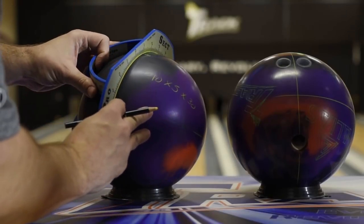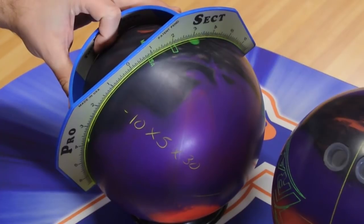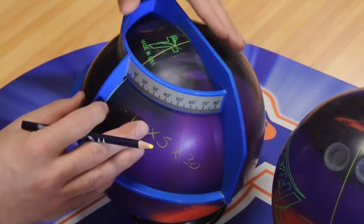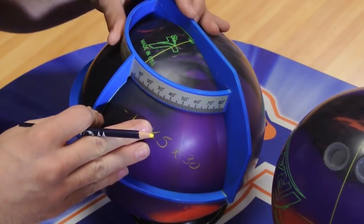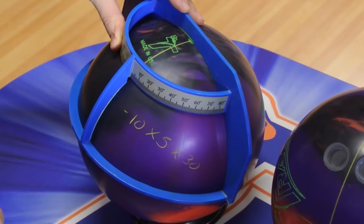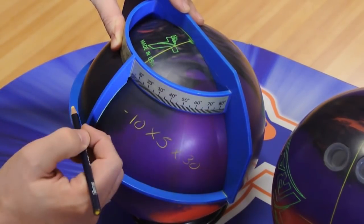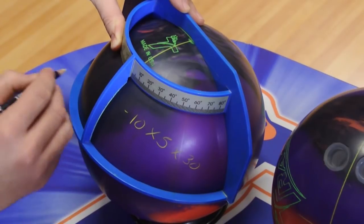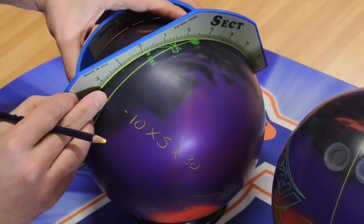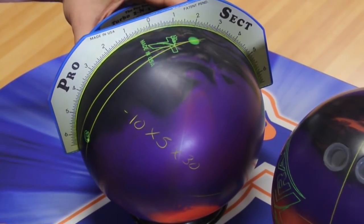We'll start by drawing the line from the pin to the mass bias. Put zero on the ruler edge on the pin, and zero degrees on the line from the pin to the mass bias. If I measure to the right, that will be a positive mass bias angle. We want negative 10, so to the left, 10 degrees — and that creates my mass bias angle.